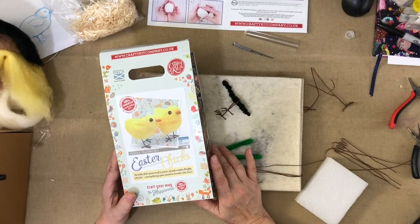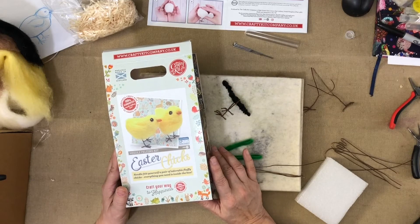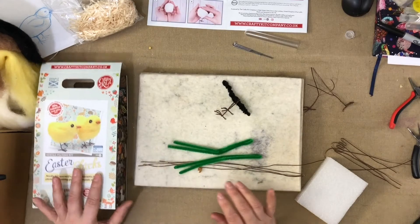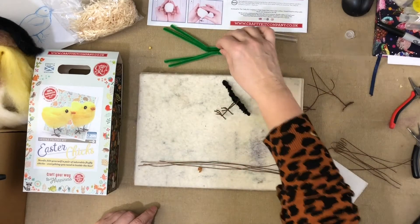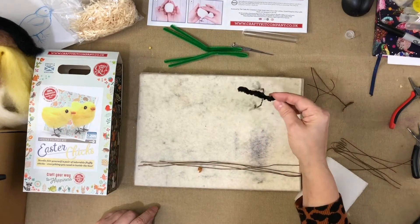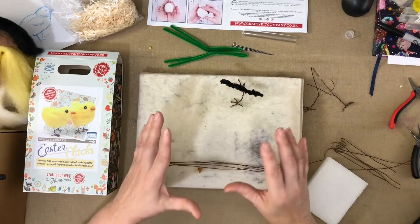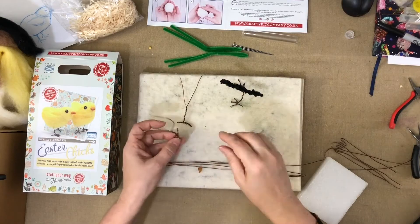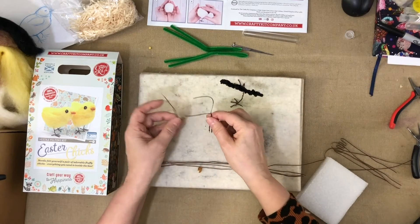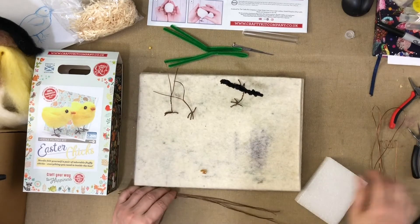I will do both ways here. The first way will be the Crafty Kit way, and the second way I'll show you is how I do it. But either way, the feet are exactly the same. Let me put my wires down here. I've got different stages to show you so you can see where we're actually trying to get to.